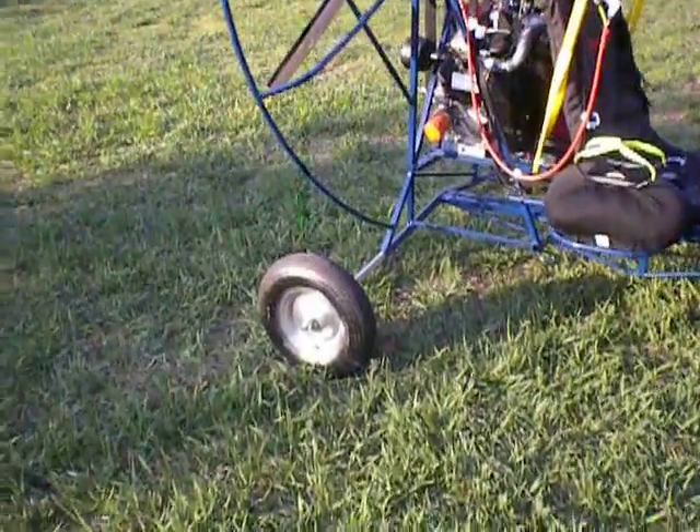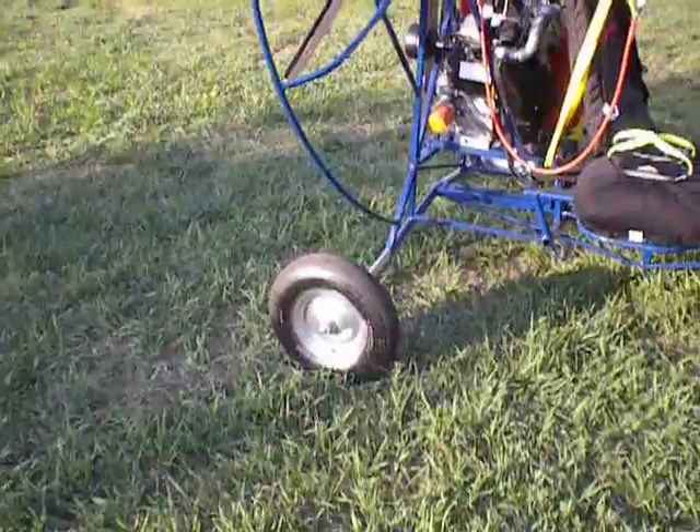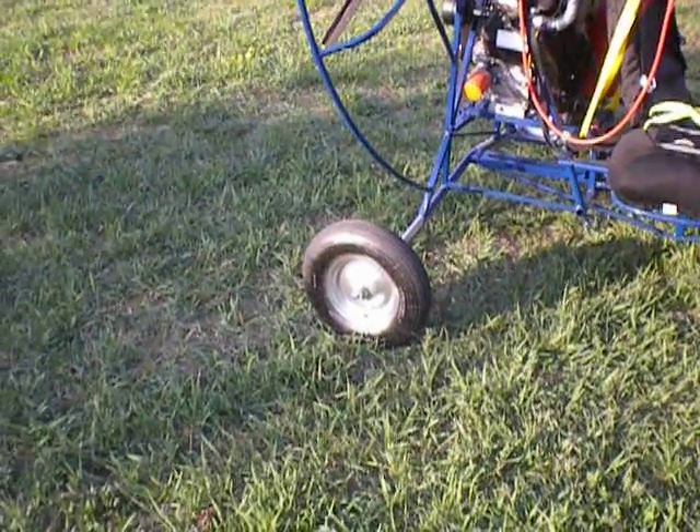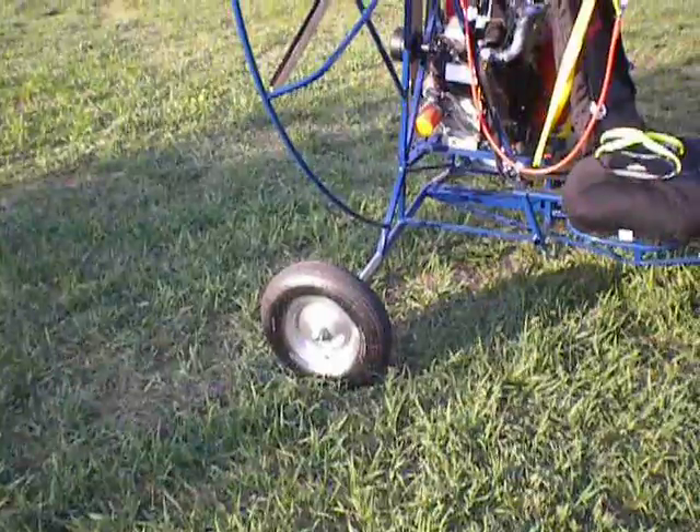The wheels aren't really chrome — they were gray. It's chrome in a can, I guess. I spray them to get them a shiny finish.